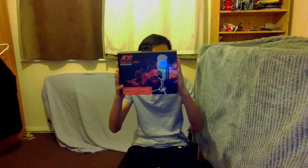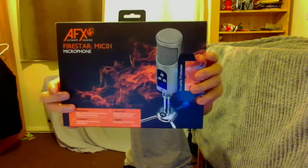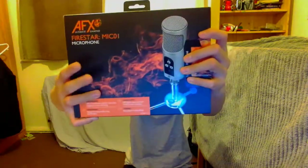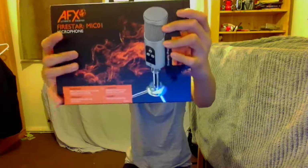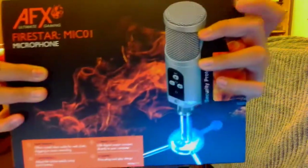Hey guys, this is Addison Gaming and today we will be doing a review on the AFX Ultimate Gaming Firestar Mic 01. This is what it looks like and it is about £30-£40 — I think around £30, maybe around $40 in America. It is by AFX Ultimate Gaming and the model is the Firestar Mic 01.